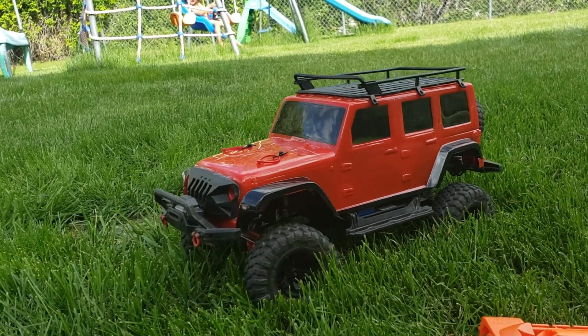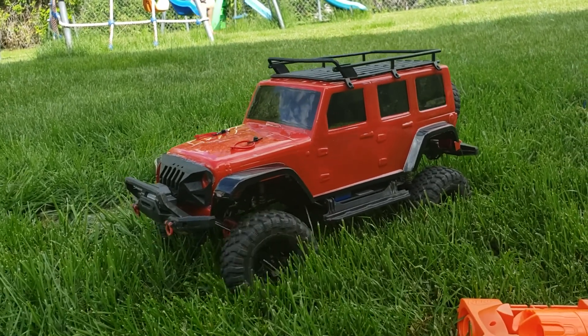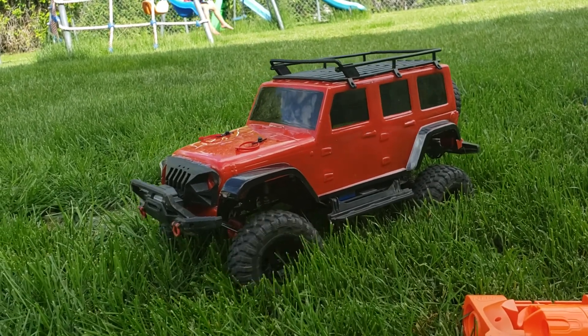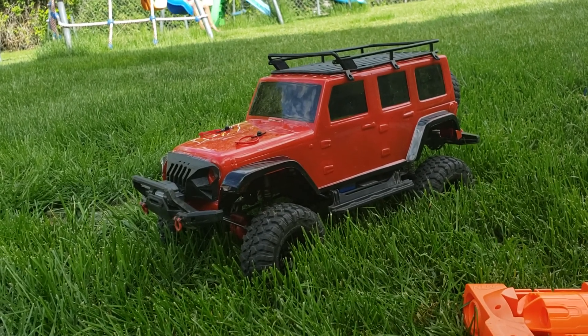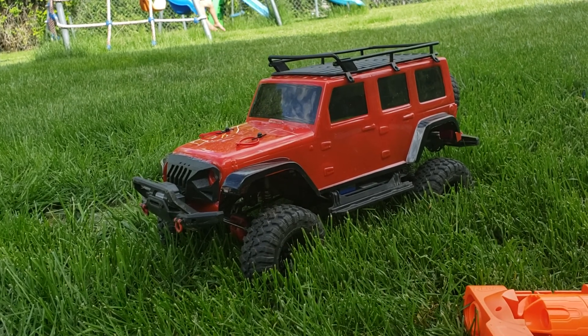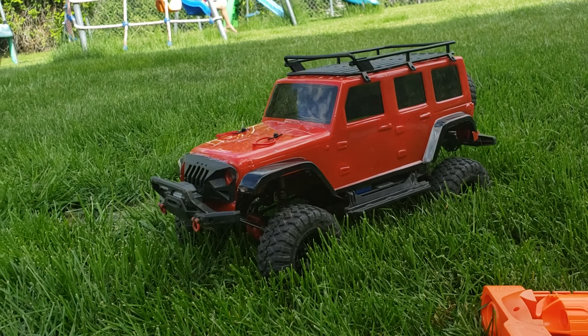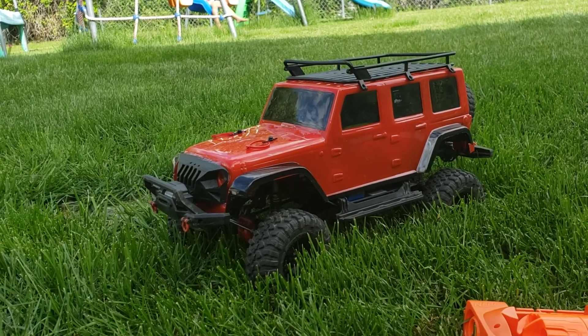I put the 550t motor back in there and then the 5XL — I think it's 5XL — for the brushed. I had a brushless in there just messing around, but now I'm taking better care of it. Got a few more things that I'm going to be doing to it.